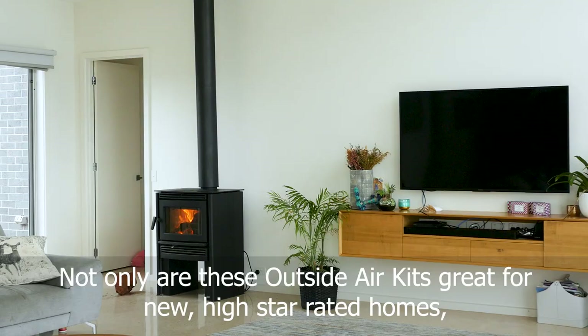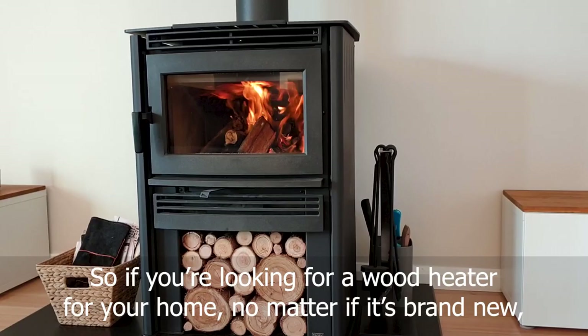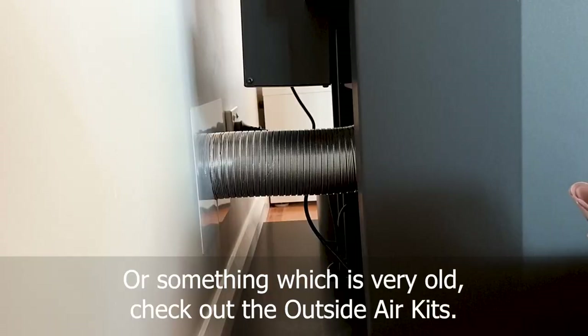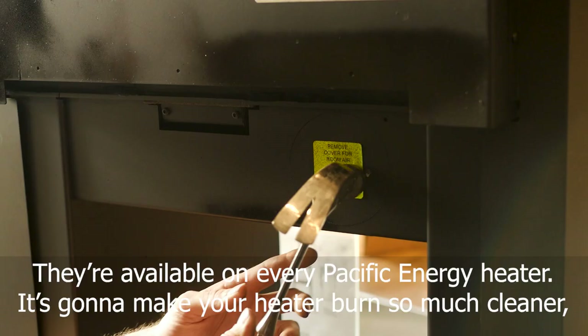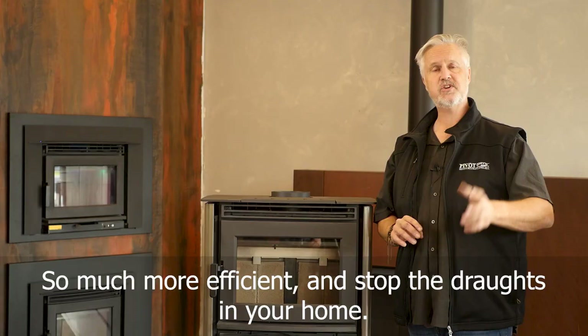Not only are these outside air kits great for new, high star rated homes, but they're also brilliant for older homes where you have draughts running across your old floors. So if you're looking for a wood heater for your home, no matter if it's brand new or something which is very old, check out the outside air kits. They're available on every single Pacific Energy heater — it's going to make your heater burn so much cleaner, so much more efficient, and stop the draughts in your home.